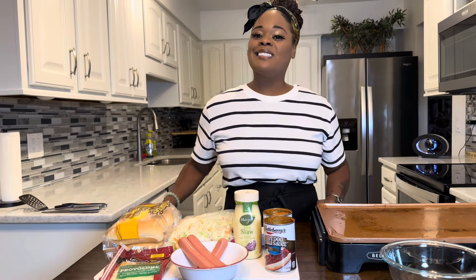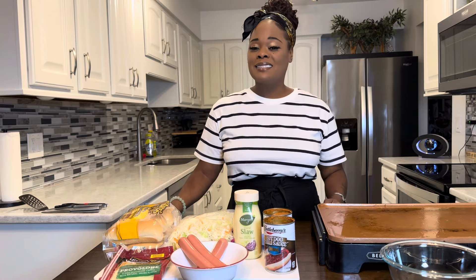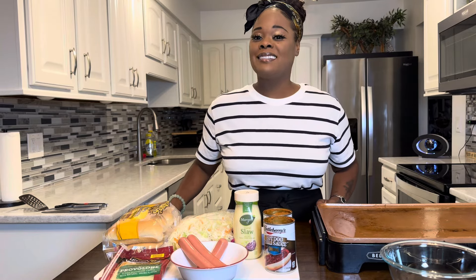Make sure your hands are impeccably clean. Let's get started with this amazing slaw dog recipe, Gina Young style.